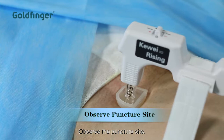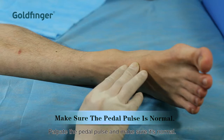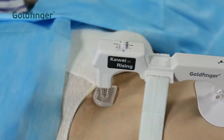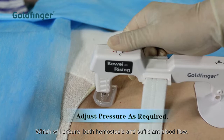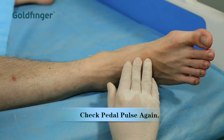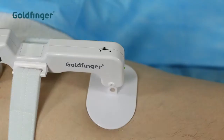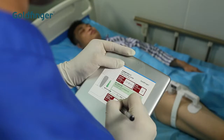Observe the puncture site. Ensure there is no internal or external bleeding. Palpate the pedal pulse and make sure it's normal. Adjust to the proper pressure, which will ensure both hemostasis and sufficient blood flow. Lock the safety at the right pressure.